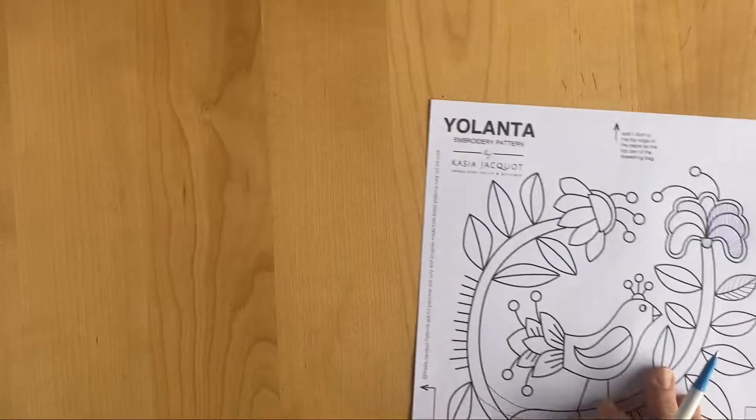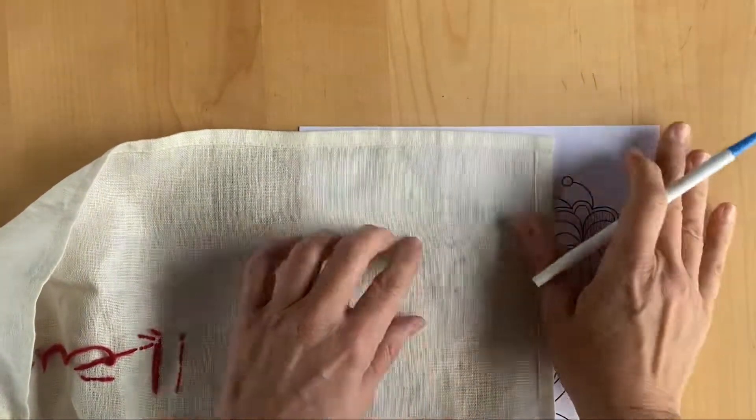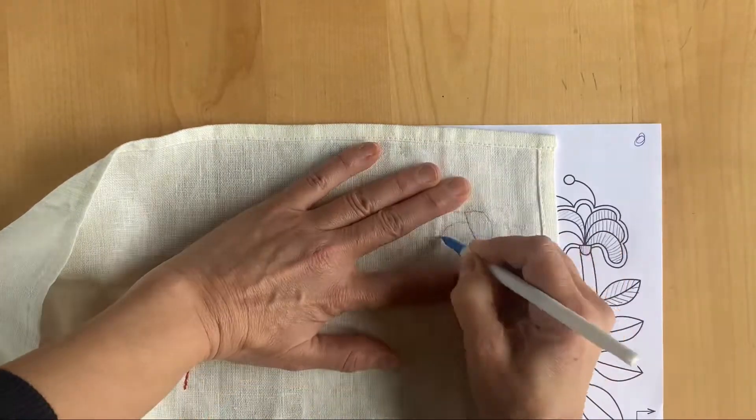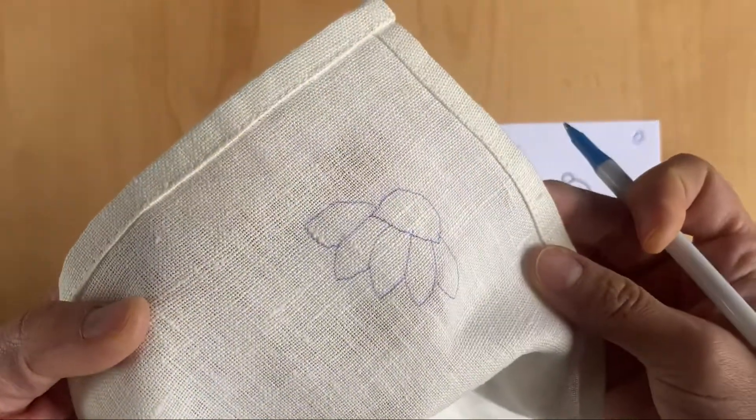Now if you're transferring onto regular white linen then the easiest thing to do is just to grab any old regular pen and trace it, because most patterns are visible directly through the linen and your line will be clearly visible.